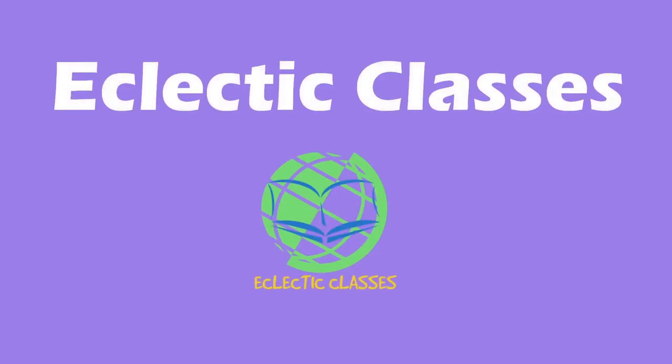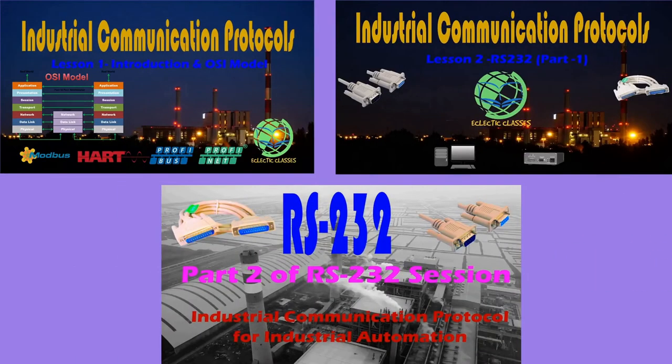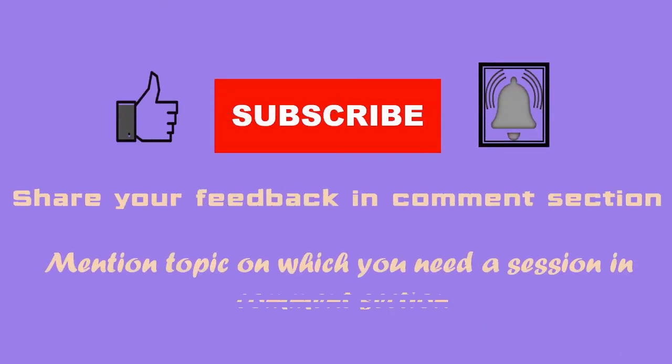Welcome to this session on HART protocol. Till now we have covered RS232, RS485, 20mA current loop, and Modbus. If you have not gone through those sessions, do watch them for understanding different industrial communication protocols. In our current session, we are going to study about HART protocol basics. I request you to share your valuable feedback in the comment section, and for a session on any topic of your choice, you can let me know there.